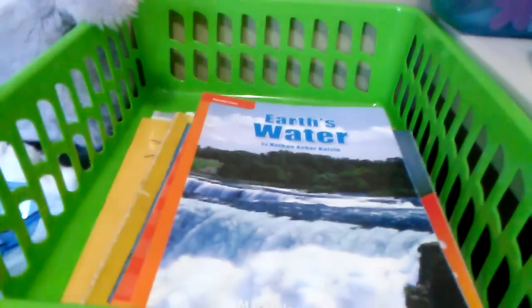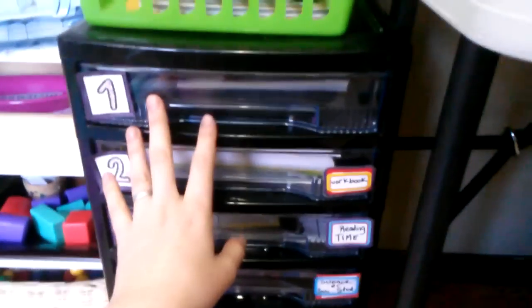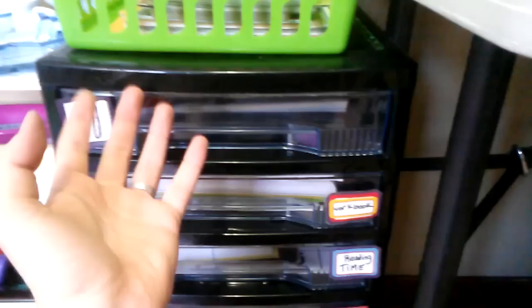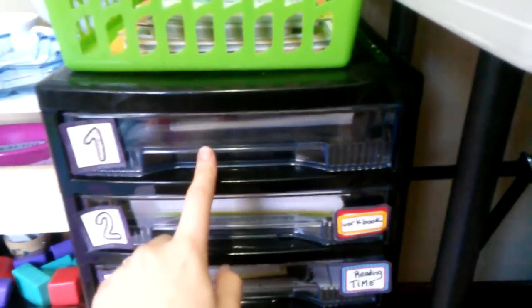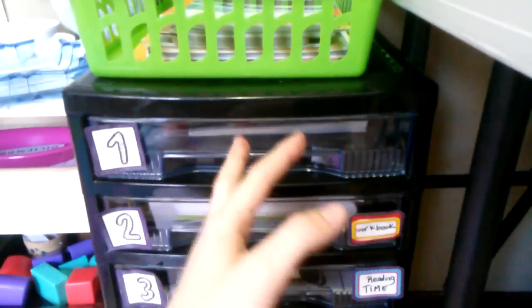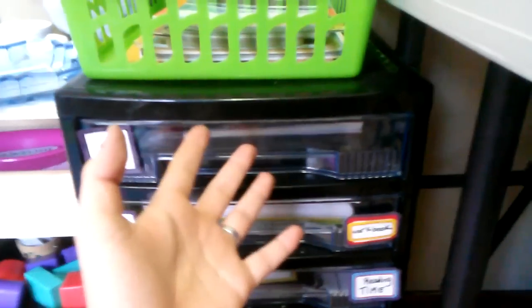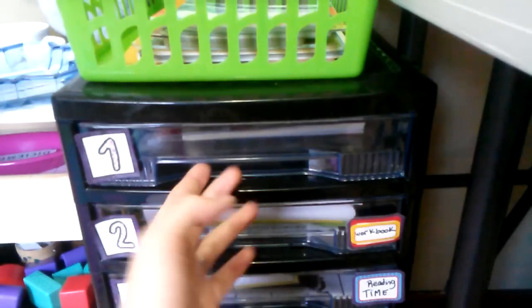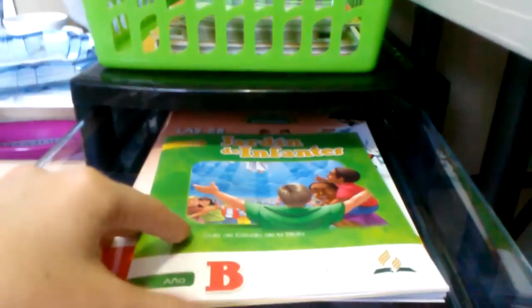We didn't get to read all of them but we will eventually. We did a little change to the workbox system — we don't do daily binders anymore. We were only doing two or three sheets, so it felt like a waste of time. We might use it differently next year, maybe adding more activities, but for now we've moved on from that.